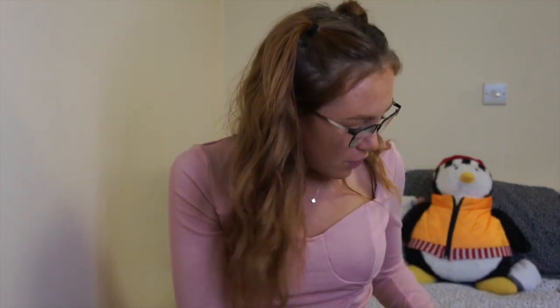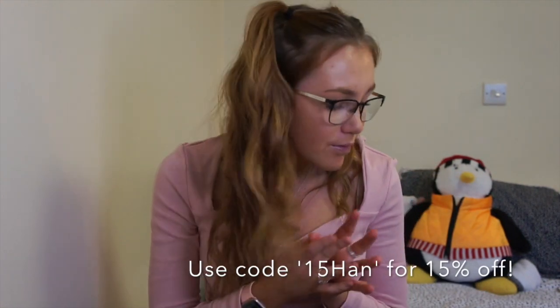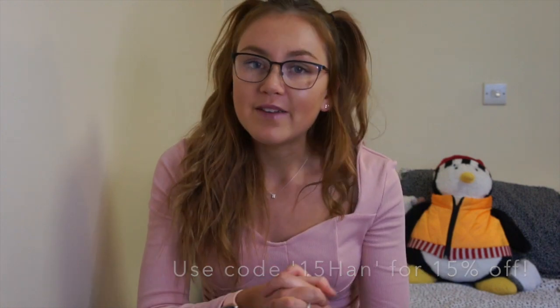So I've got five sets here from SHEIN. Before we get started, these have all been gifted to me — I work with SHEIN on a monthly basis. If you guys do like any of the sets I will leave them linked below, and I'll also leave my discount code below — I think it's like 15% or something, I'll pop it on the screen. Although they've been gifted, I will always give my honest opinion: if I like it I'll tell you, if I don't I'll tell you.